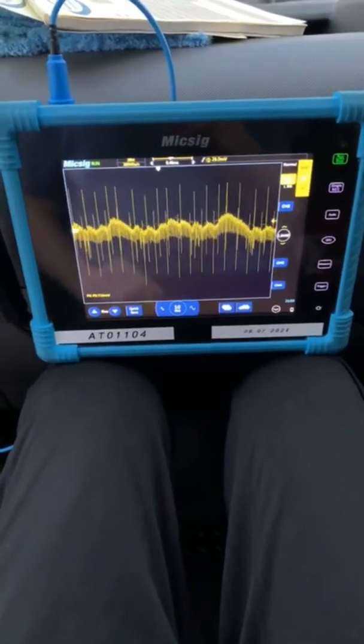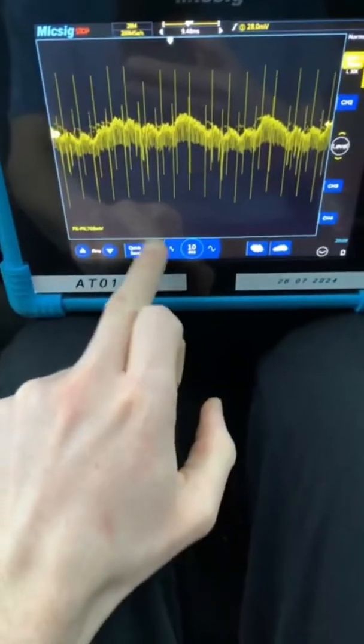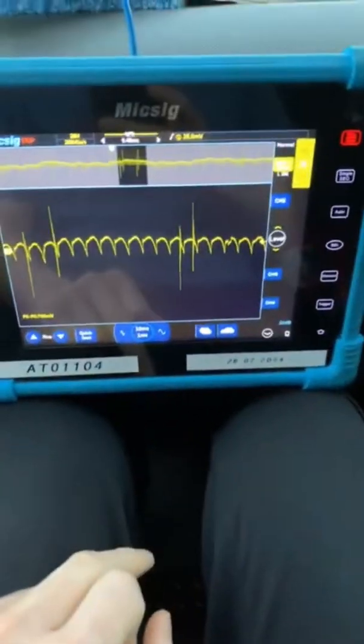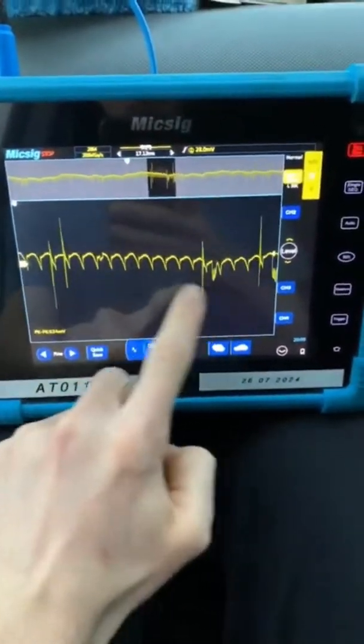So looking at the waveform, there's not really much to look at there. What we'll do is we'll pause it and we'll zoom in. You can see there we've got a much better picture now that we've zoomed in.